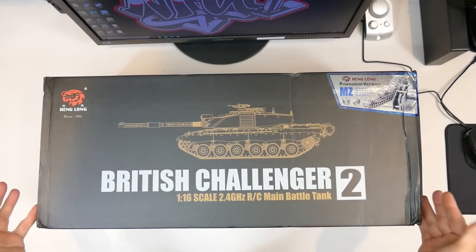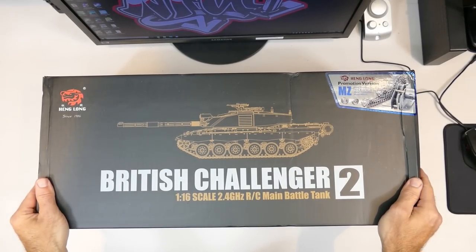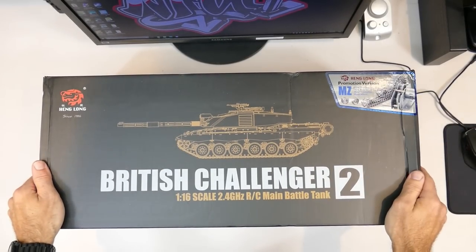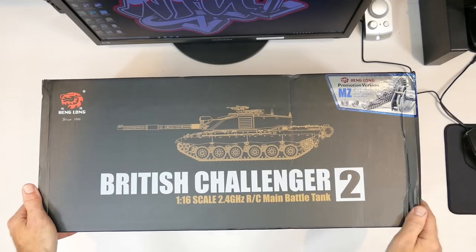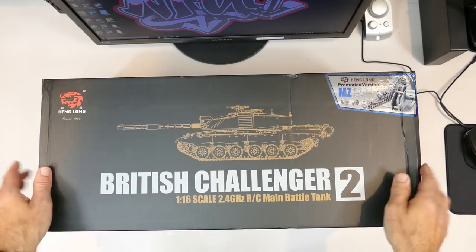What's up everyone, Steve here again from RC Tanks and Trucks 24/7. I'm pretty excited - I have another tank for you guys to unbox. This time it's the Heng Long British Challenger 2, from Banggood, which has recently been put on their website. I'll leave the link in the description down below.